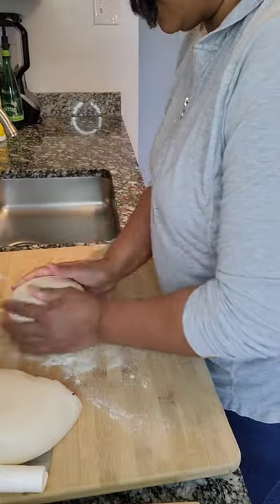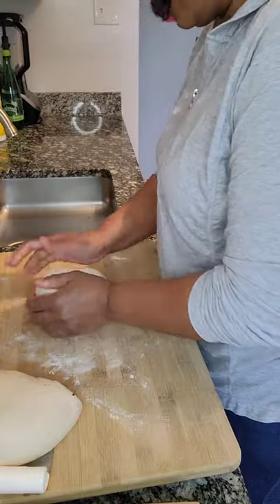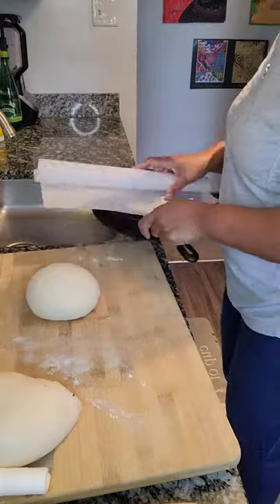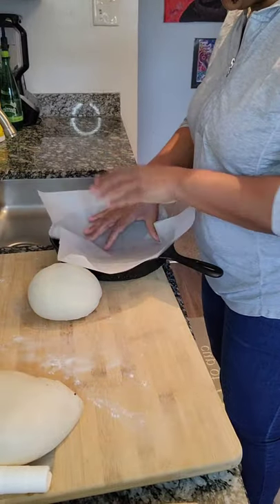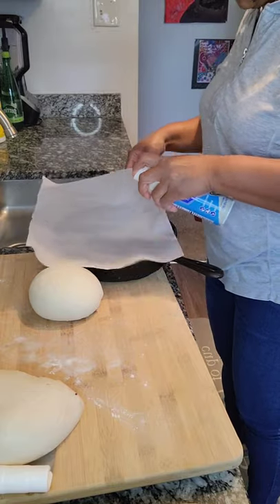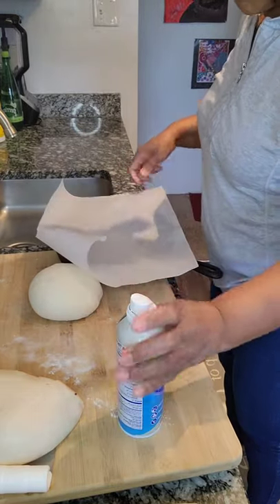I was able to get a hold of a two pound ball and I'm going to use it to make two loaves. But if you have just a one pound ball, just make one loaf.